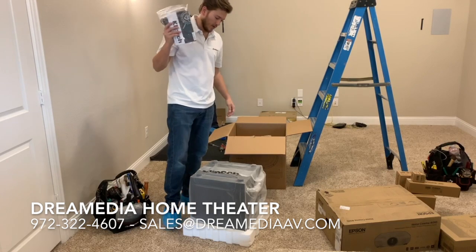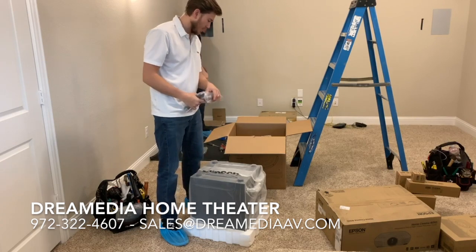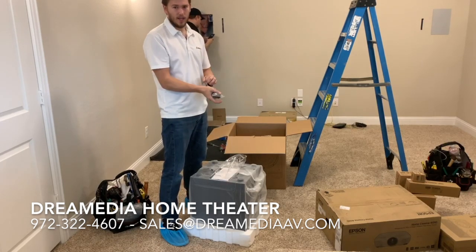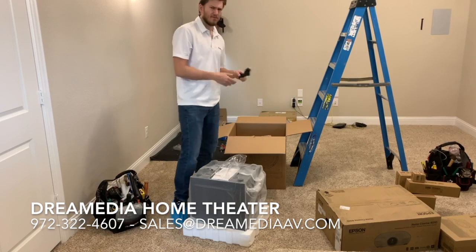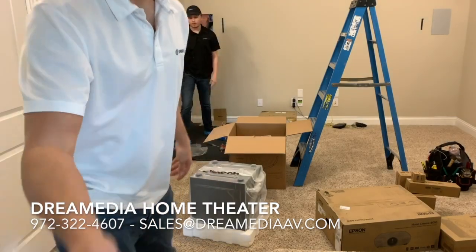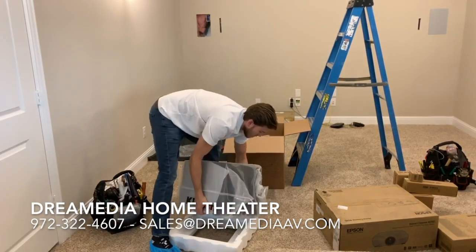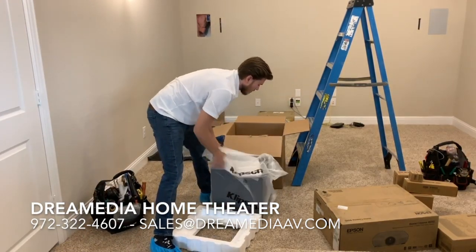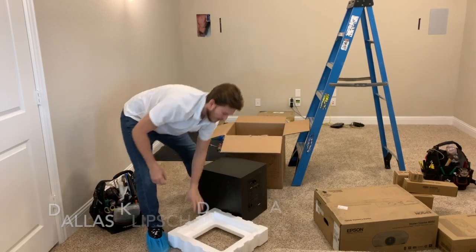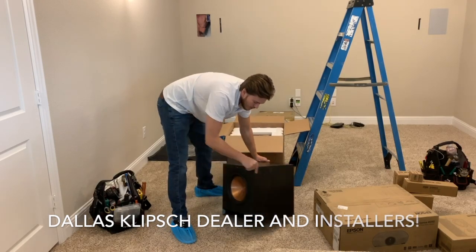One thing I noticed with these SPLs versus the reference is they are super heavy because they've got bigger magnets, which is why they hit harder. We did a couple 12s last night and this thing is like three times the weight of those off-brand 12-inch. This is a really well-built speaker — it has a nice ash black finish, which actually matches the whole reference premiere ash black series.